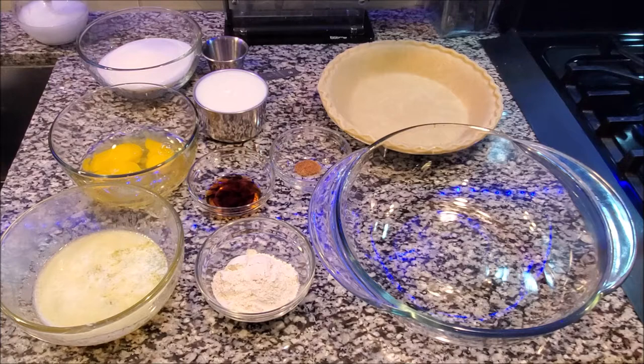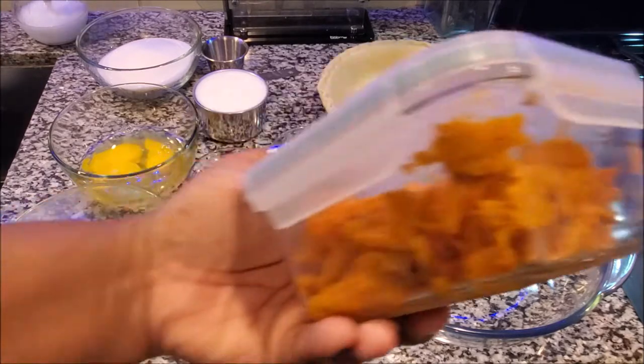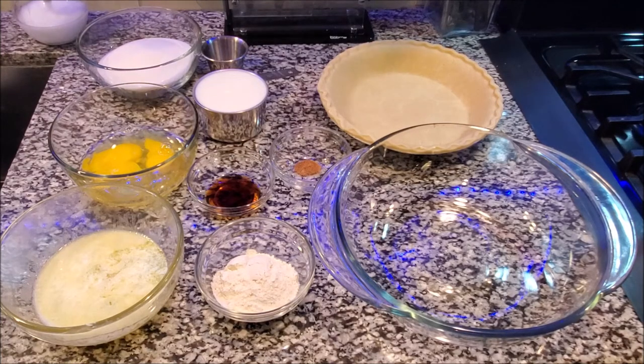I made one yesterday and it's already gone, so I'm using the second crust. I was going to make a sweet potato pie, but my big mixer doesn't handle small quantities well. I had to order a hand mixer, which arrives today, so I'll make the sweet potato pie tomorrow. I do have buttermilk that's getting ready to go bad, so we're making buttermilk pie — and my family loves this!